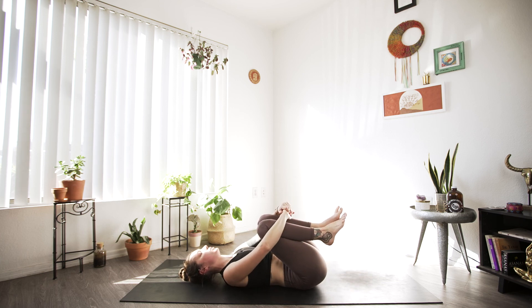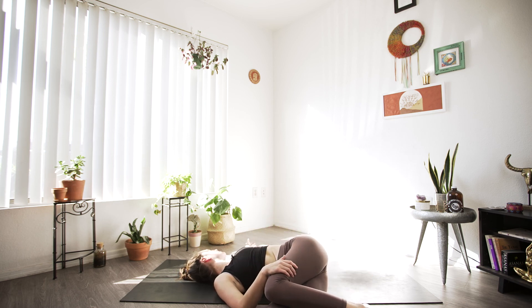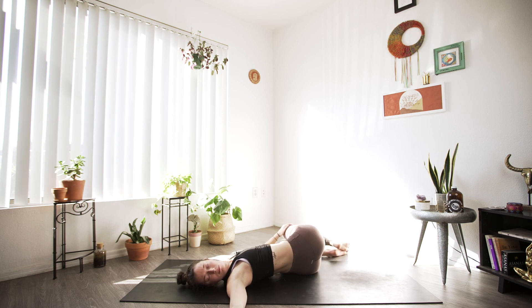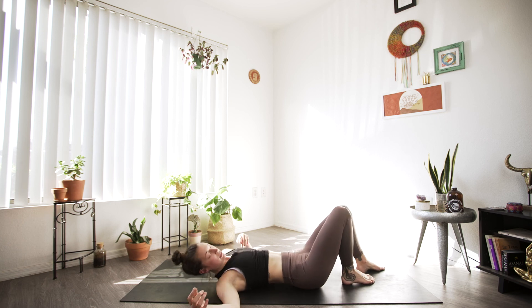We're going to find just a simple twist here. Bring those knees into the chest, and as we exhale place them to the right and gaze over to the left, finding that same supine twist we started class with today. I really like to begin and end with the twist so you can see how much more space or how much more open your body has become. Inhaling back to center and we'll exhale to switch sides. This will be our last pose today before we find savasana — if there is anything else calling to you, now would be the time.